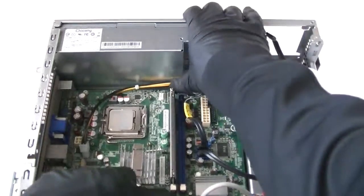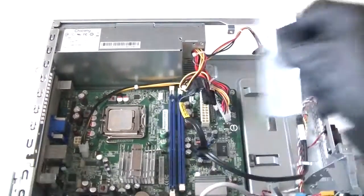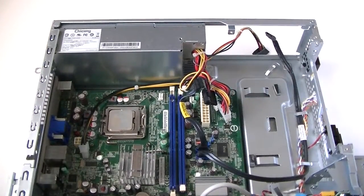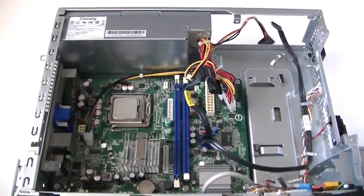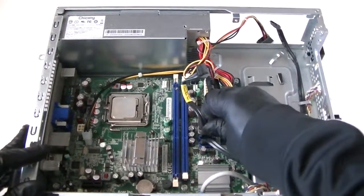Now we're going to remove the memory. Now disconnect the SATA cables here.